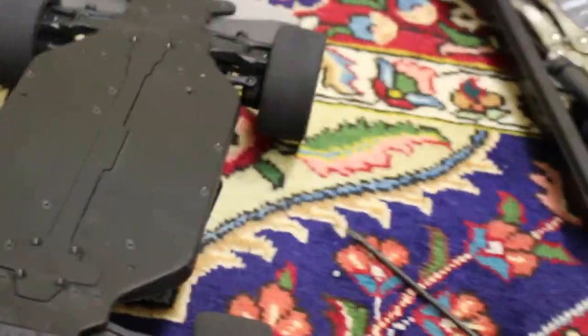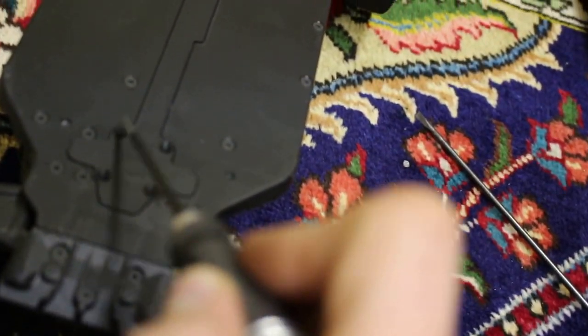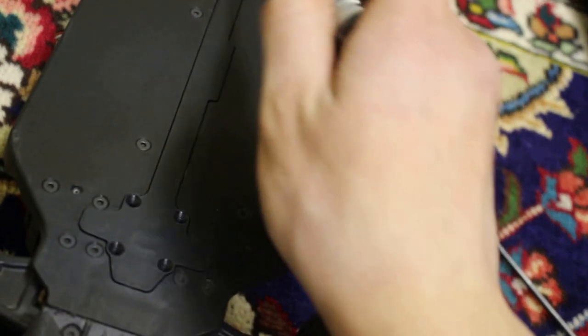To access the clutch, simply unscrew this screw, followed by this screw, and followed by these four other screws.